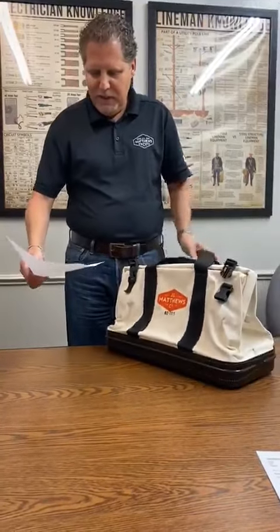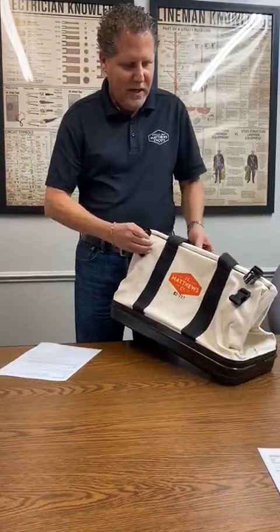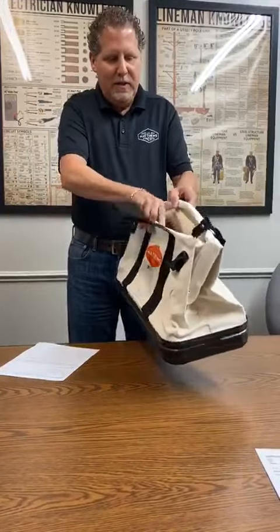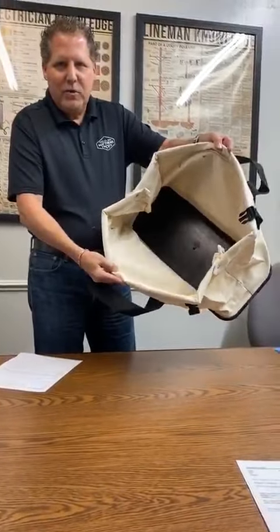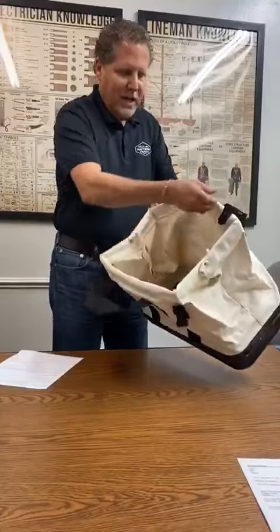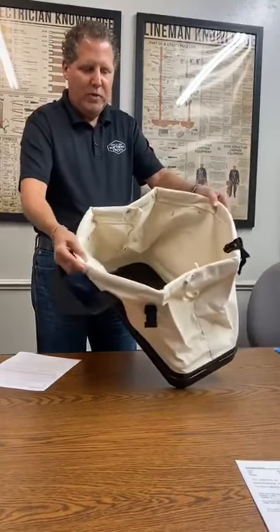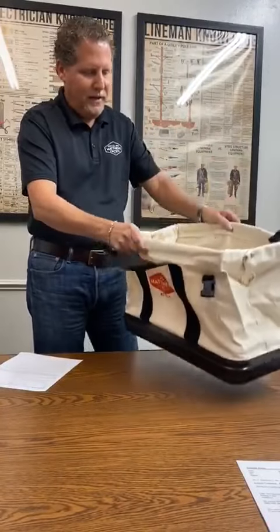The wide mouth opens easy to access the bottom of the bag. Let me show you about this right here. This has a nylon frame on it, so this opening mouth is flexible. You can put your stuff in here, get into it. It's not metal, so it's not going to be rigid, it's going to be flexible. The nylon frame lets it open up wide there.